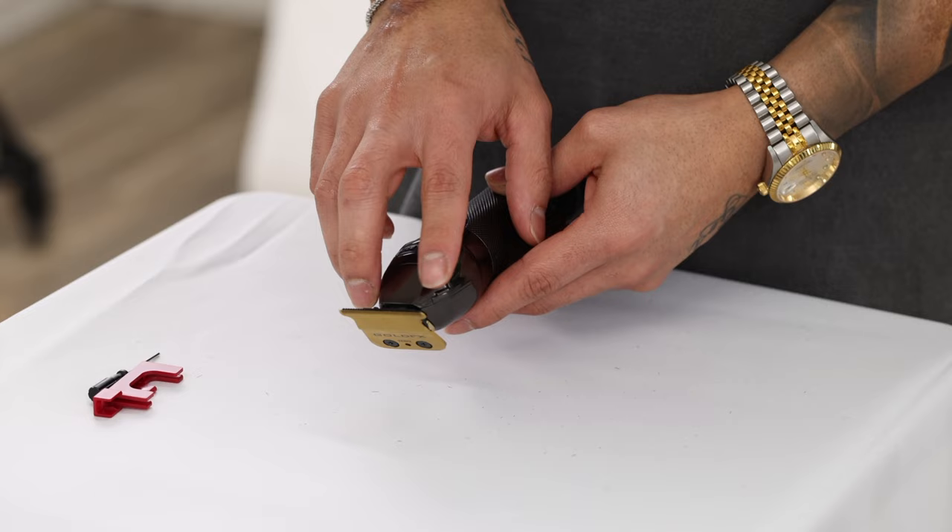Just keep in mind that some trimmers don't have the accessibility to these front screws, so you are going to have to adjust from the back end, just like with the fading clipper. That pretty much wraps it up on how to zero gap your clippers and trimmers in less than five minutes. Let us know down in the comments if y'all enjoy this type of content, or let us know what other tips y'all like to see on this channel so we can bust it out on the next video. My name is Adrian Barron, my name is Sergio Barron, and we'll catch y'all on the next video. Peace.